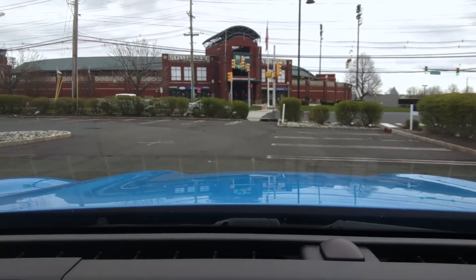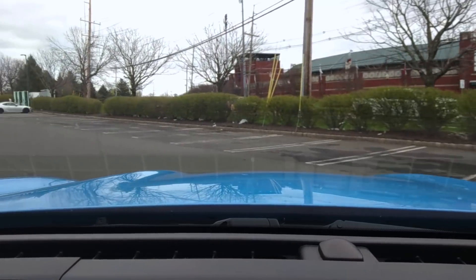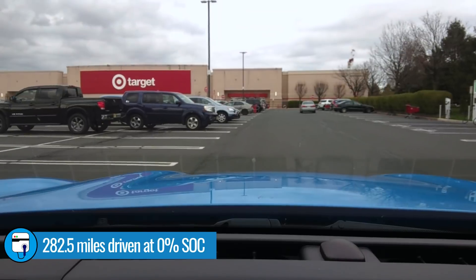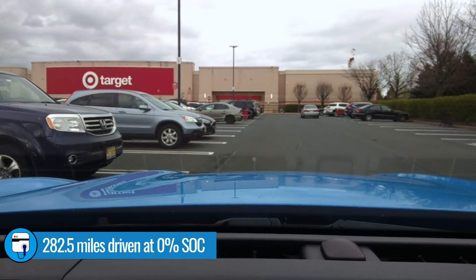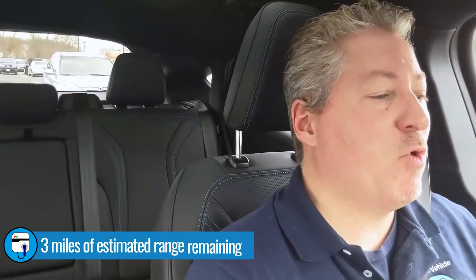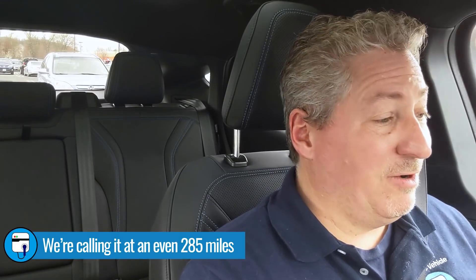So we made it. We are rolling into the Electrify America charging station and we went 282.5 miles. Crazy — super impressed with this Mach-E. We're at zero percent state of charge, but it's still saying we could go three more miles. It turned to zero percent state of charge about a half a mile ago, and at that time it said we could go four more miles, now it just ticked down to three. So if you want to add that in, 282.5 plus three miles is 285.5 miles. Either way, this was really a great showing by the Mustang Mach-E — over 280 miles at a constant 70 miles an hour.